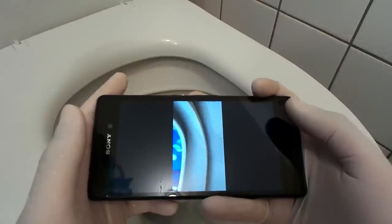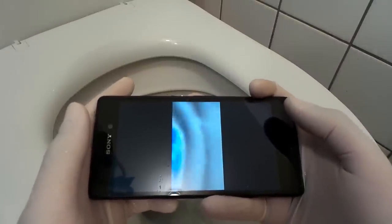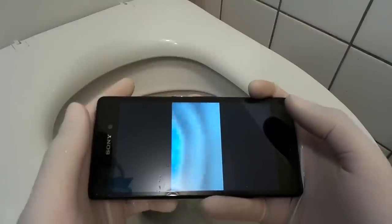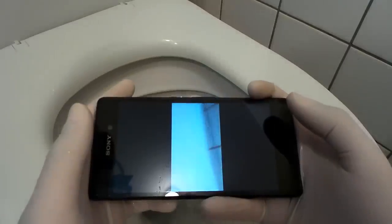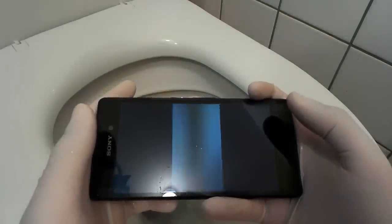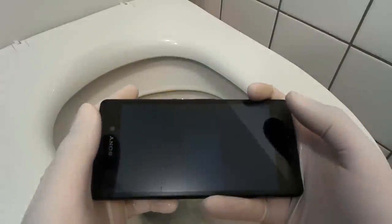This is how it looks like under the toilet. Oh my god, it looks like a shower! Just where... oh my gosh. I wouldn't be there. And this is how it looks like from the inside.